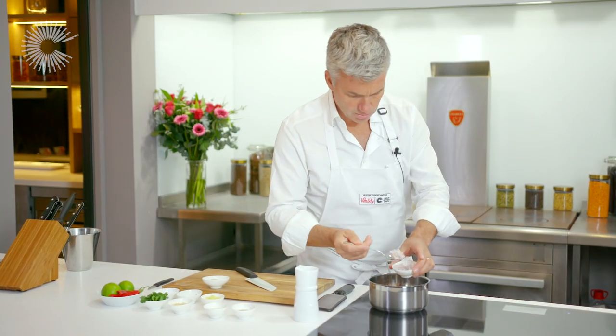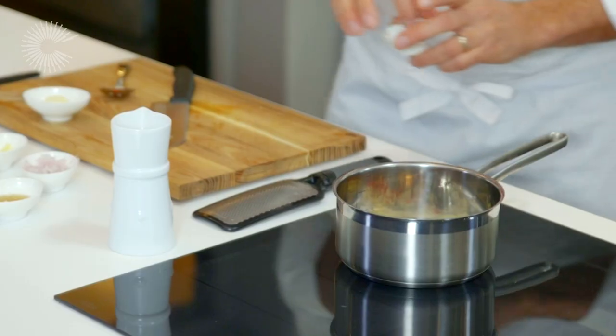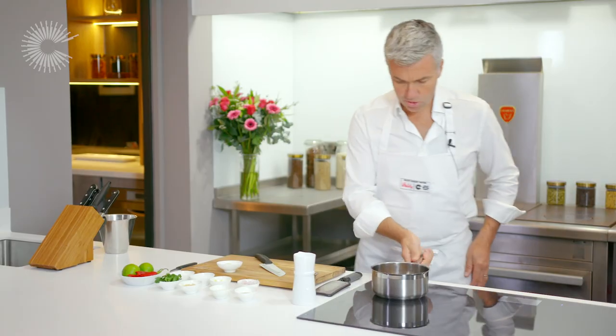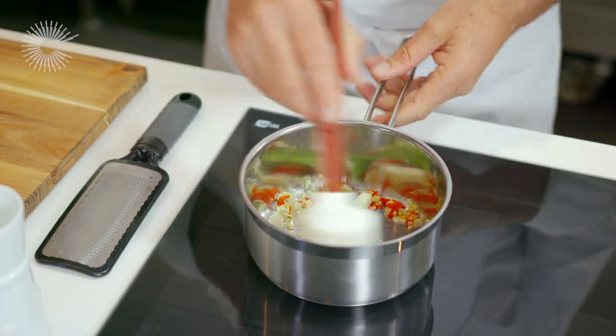Here I have some shallot, some nice root ginger that's been peeled. I also have a couple of lime leaves that go in there as well. We just want to sweat this off for around about a minute, just to get all these nice lovely flavours coming through.